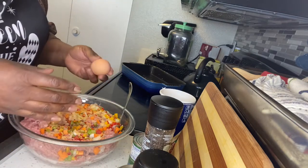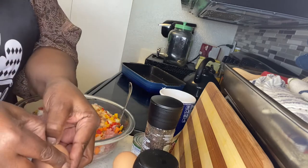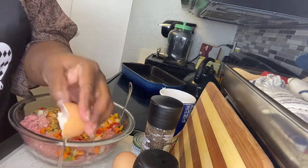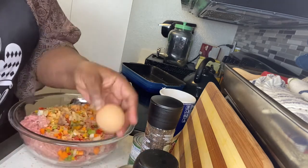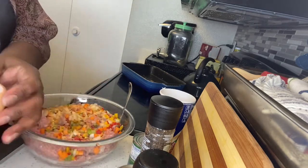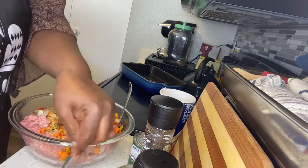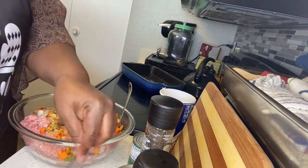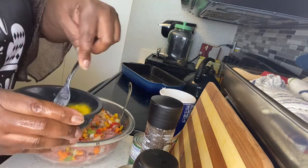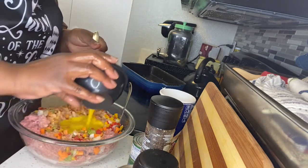Next I'm going to bust my eggs. Normally I like to get a fork and whip my egg before I pour it in — just kind of whip it up a little bit, break the yolk. Then pour it all around in there.